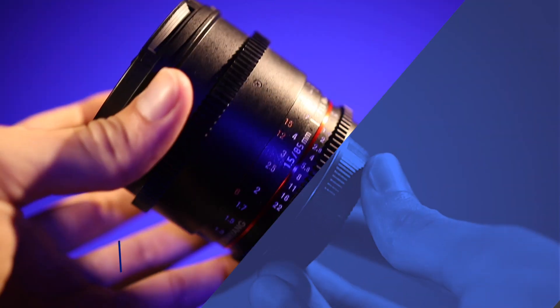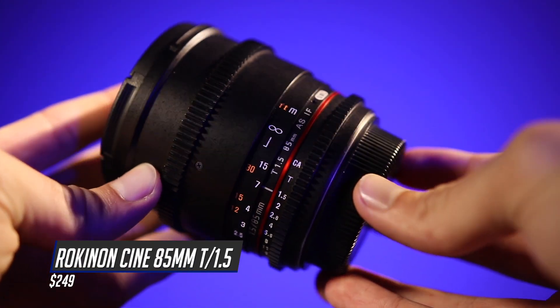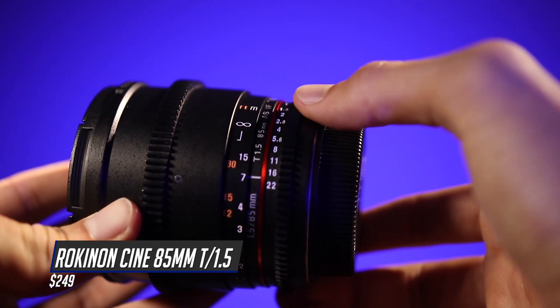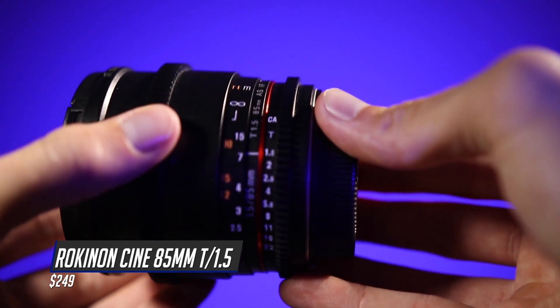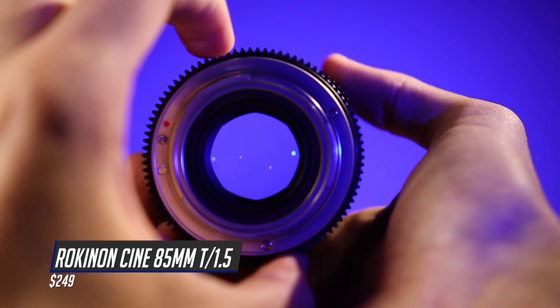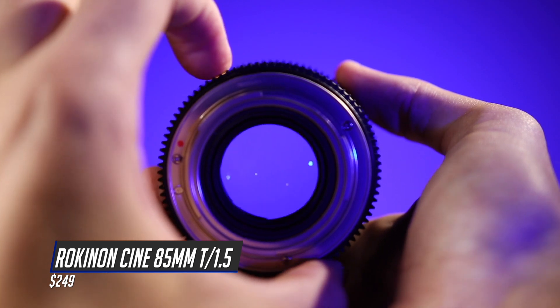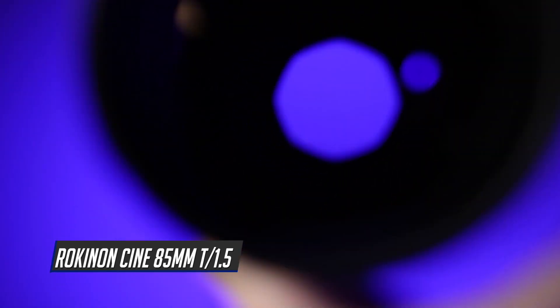Coming in at number 6 is the Rokinon Cine 85mm T1.5. I cannot believe that this guy is only $249 — you need to buy this lens right now. You heard me say T1.5, and it differs from f-stops: basically the f-stop is a calculation of the aperture size versus the lens, while the t-stop is the amount of light actually going through and hitting the sensor. T1.5 is very, very wide. This is also a prime lens, and I've found 85mm is a pretty convenient focal length to shoot with.